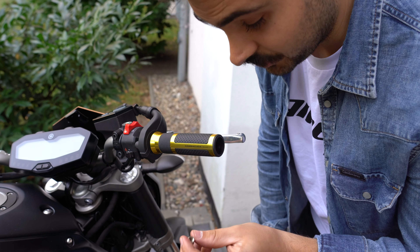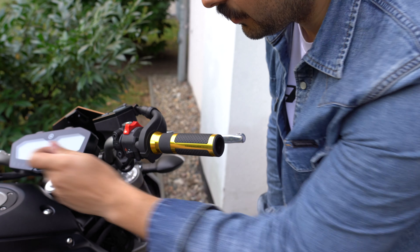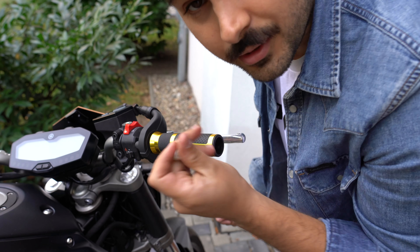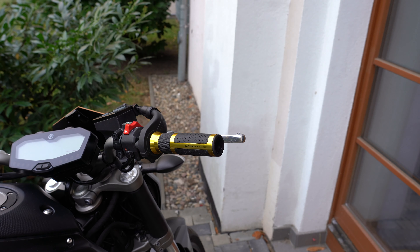I basically did the most obnoxious thing I could have ever done. I dropped the screw inside the handlebars — it's sitting in there somewhere. Trying to figure out how to get it out.